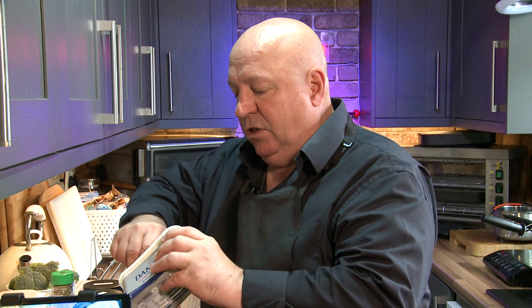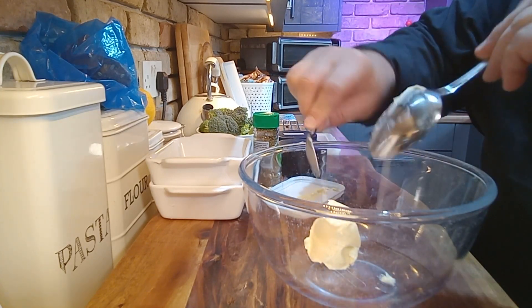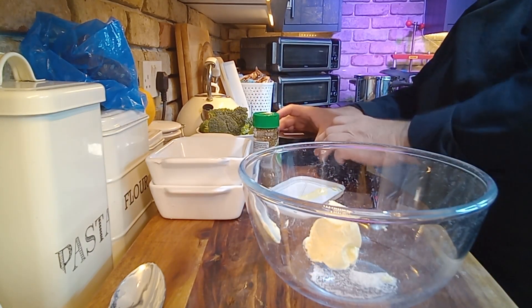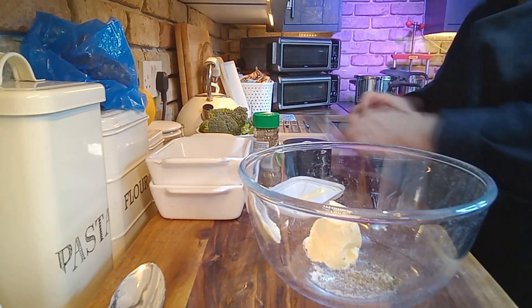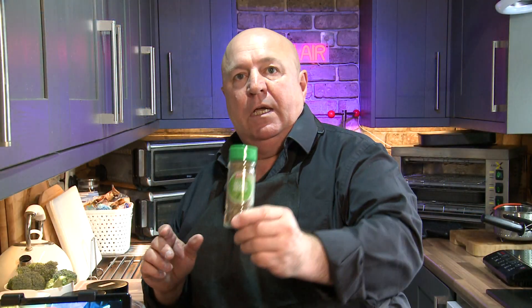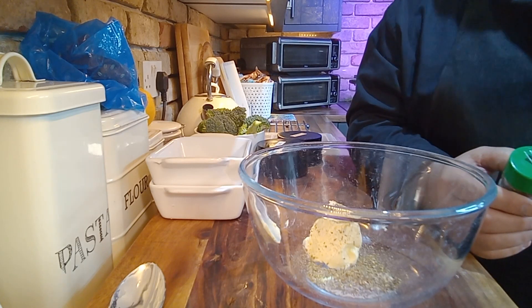One of the things with cottage pie is the mash. You've got to have the best mash — this mash is absolutely awesome. Big glug of butter. Loads of recipes for mashed potatoes on the internet, loads and loads, but this works. Salt, big amount of salt. A big amount of pepper. And the thing that's going to set it aside is mixed herbs — just a little sprinkle of that. Not a lot, just a little sprinkle. Taste it, and if you don't like it, you adjust.